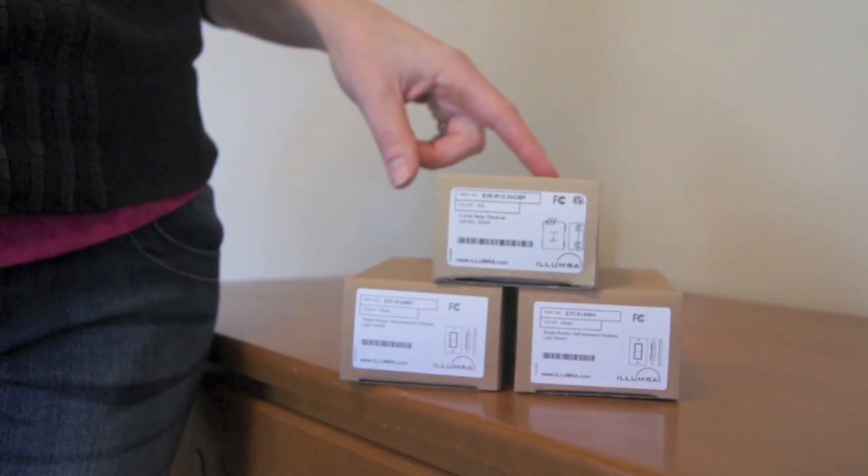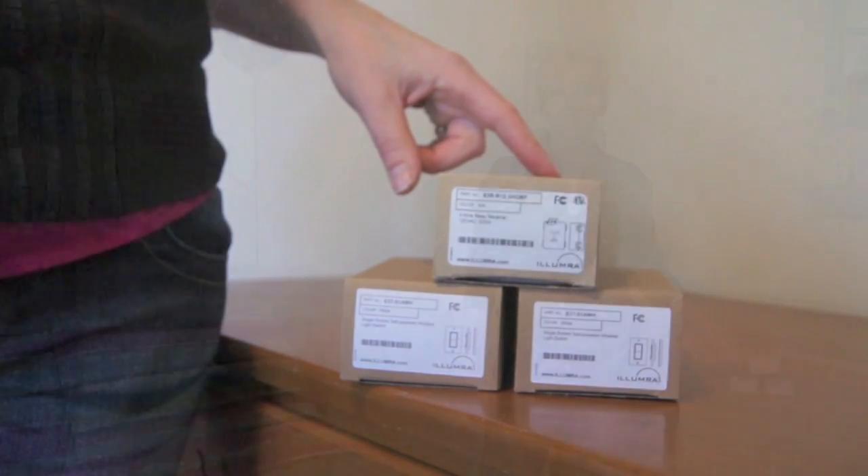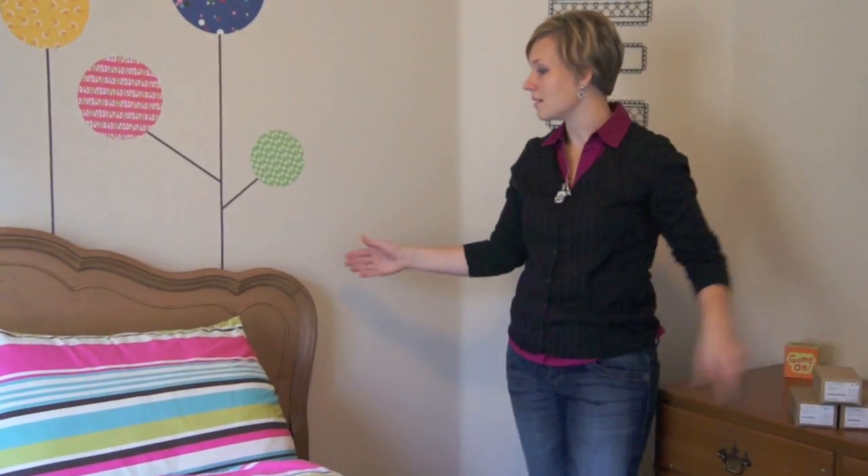This switch kit will allow you to add a second switch to any existing light fixture, making your old two-way switch a three-way configuration. This is a great solution for a flight of stairs where you have a switch on one end but not the other. In this case, my daughter wants to be able to turn the lights on and off from her bed, so we'll be adding a second switch here.